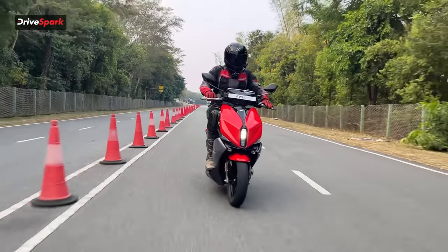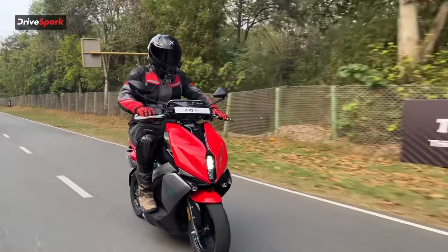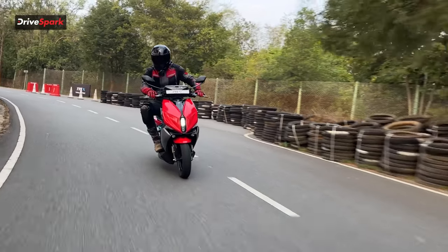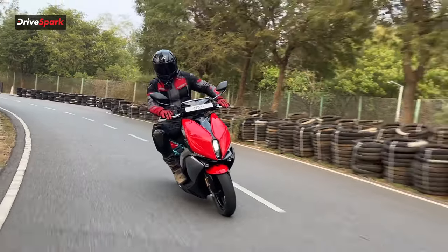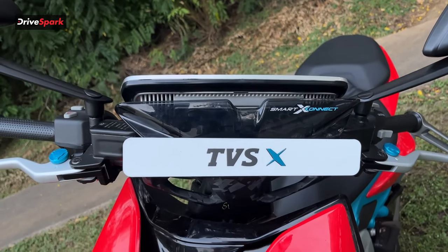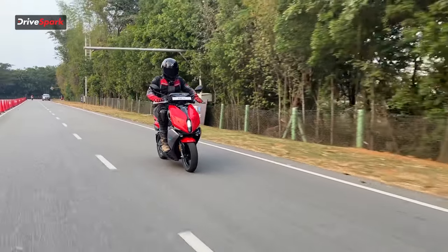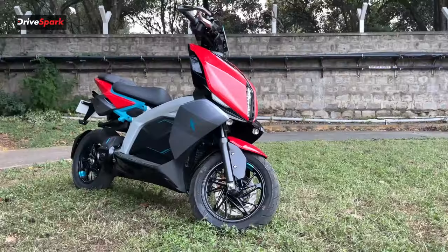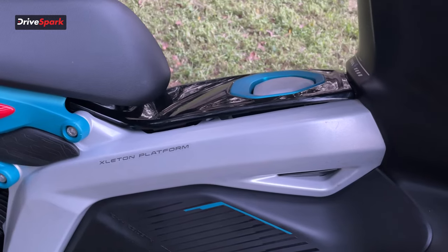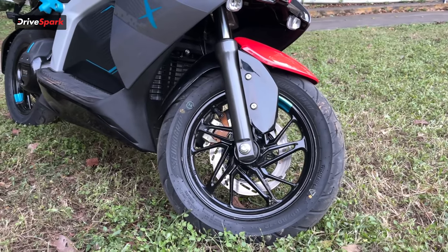The motor on the TVS X pushes out around 9.3 bhp of continuous power, with a peak power output of 14.75 bhp and a peak torque figure of around 40 Nm. This scooter is really quick — TVS claims the X sprints from 0 to 40 km/h in 2.6 seconds, and reaches 60 km/h in another 1.9 seconds. The top speed is around 105 km/h, and the range on a full charge is 140 kilometers.